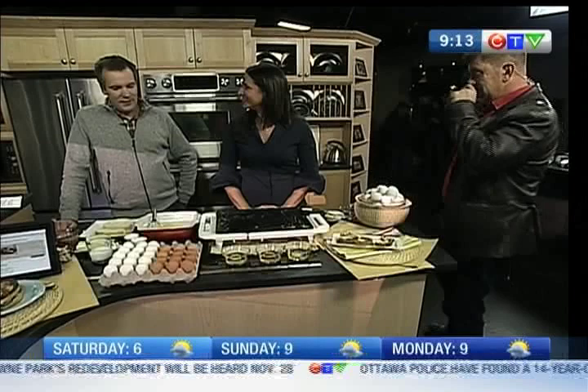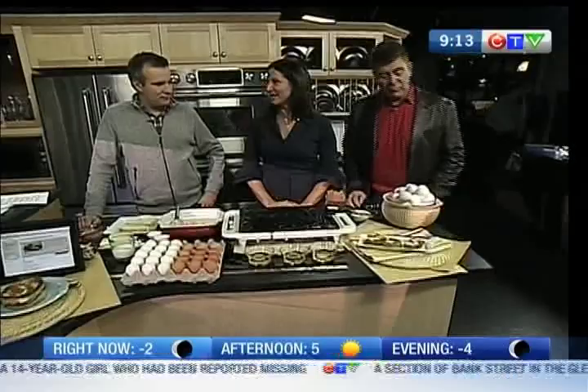Cori Keeling is here with us again. We're talking about eggs today — the egg farmers are here with us, and obviously eggs are a staple in my home. It's World Egg Month, October, and I was really excited to be part of it.